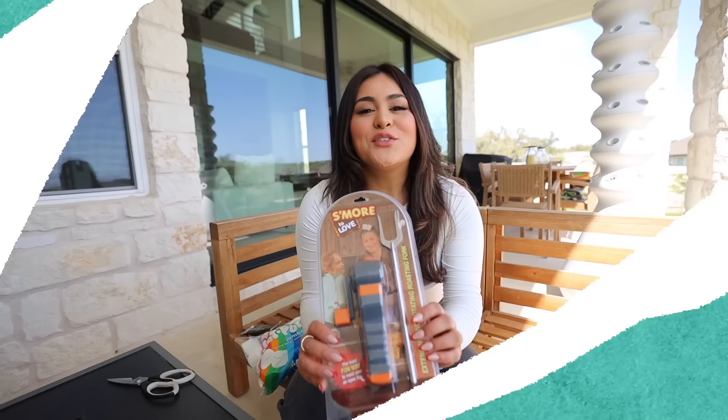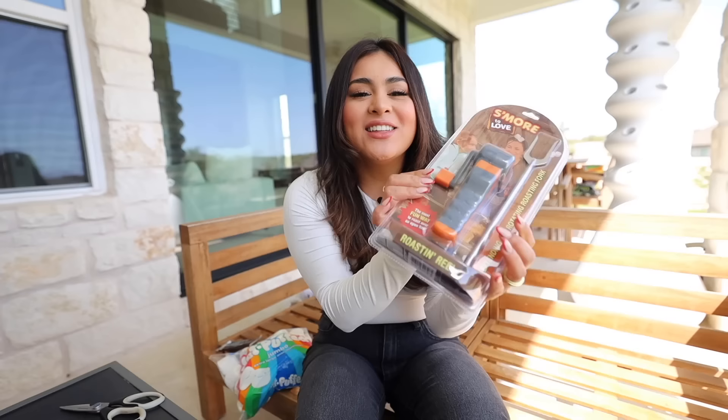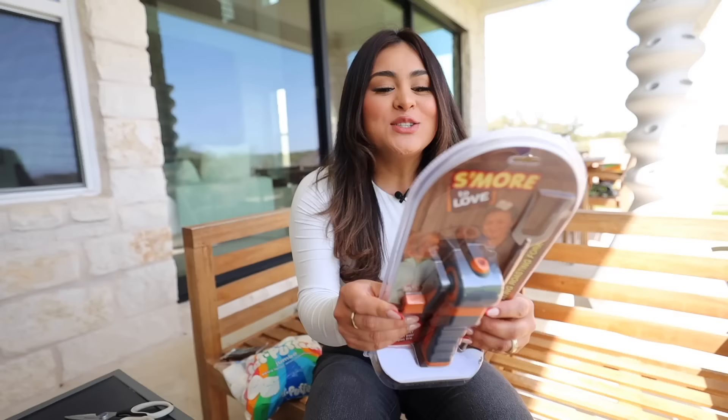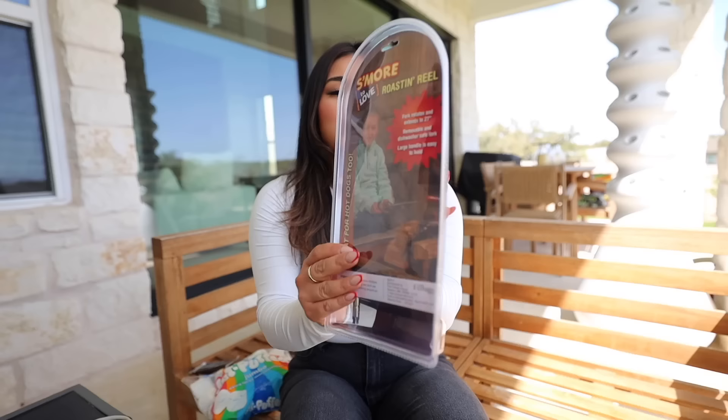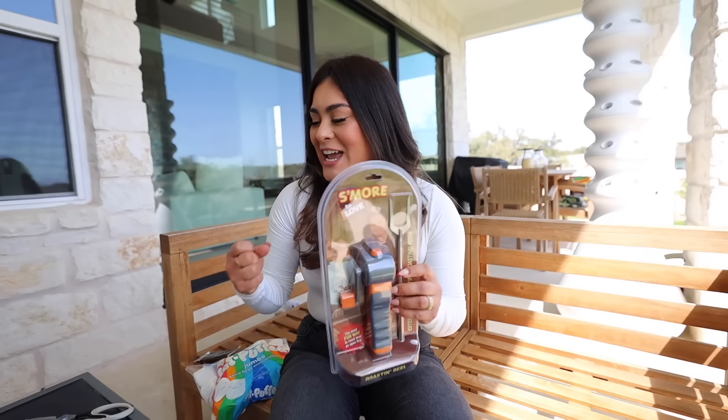For this next gadget, we have this s'mores to love roasting reel. When I saw this, the little girl in me was like, buy it! This is a fork that rotates and extends to 27 inches, so you can use it to make marshmallows but it's also great for hot dogs. One thing I hate when making s'mores is that you get a little stick and your finger is basically roasting with the marshmallow because it gets so hot, or the stick starts burning. Hopefully this works because if it does, it's going to make s'mores so much easier.